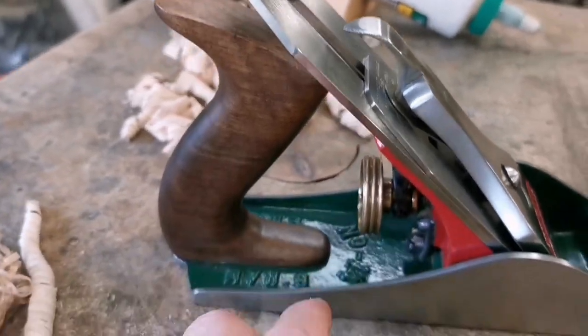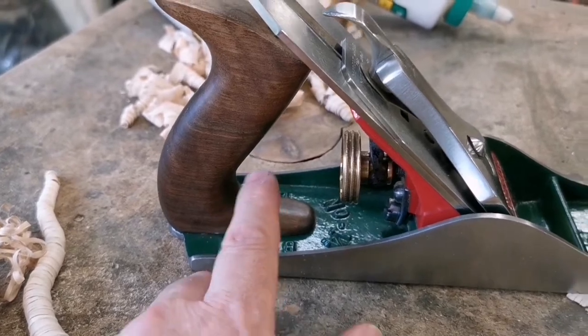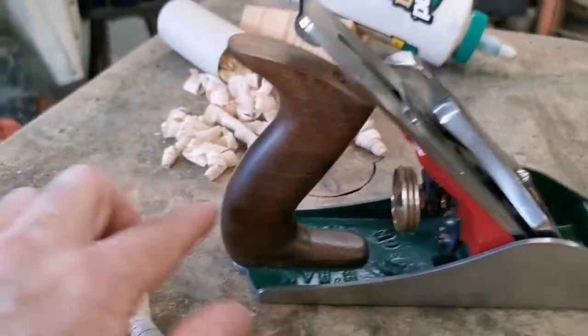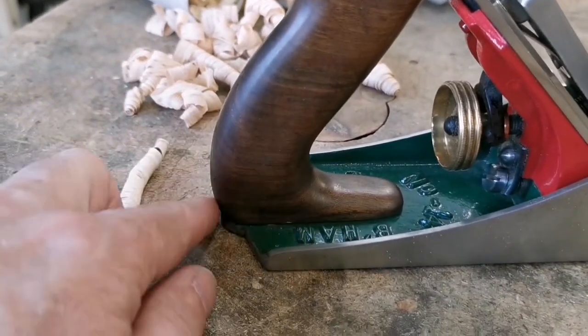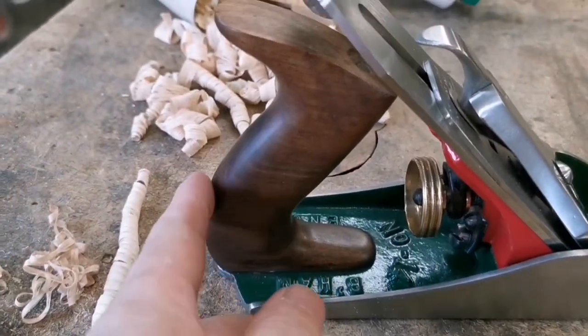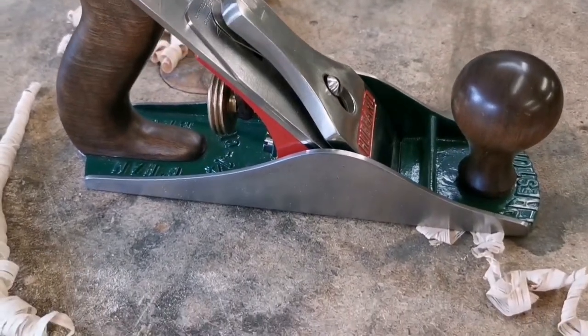The handle is a cross between a pre-first world war Stanley and a Record, and it fits beautifully. I've rounded the back over here, which is more like the Norris — I've got a couple of Norris planes up there. So this fits beautifully in the hand, and I've been using it today and it's just a dream to use.